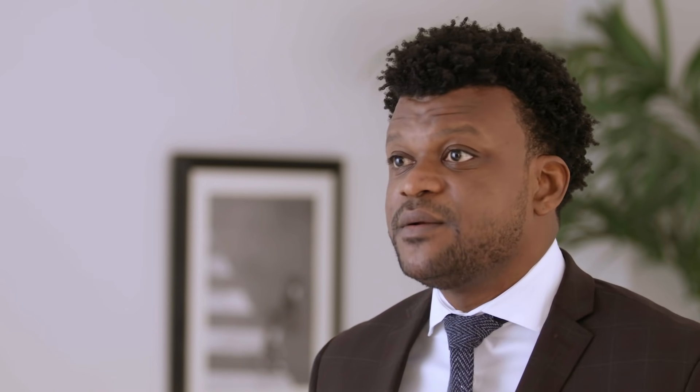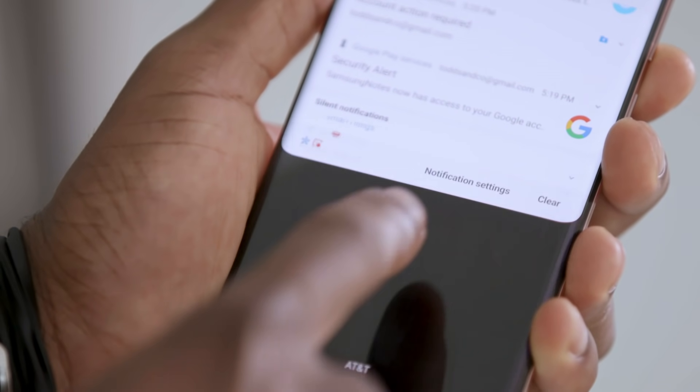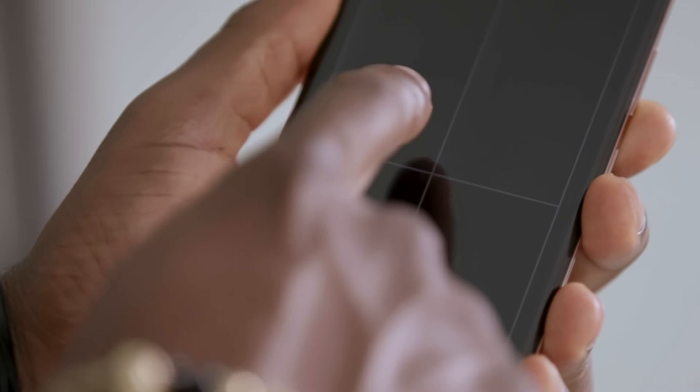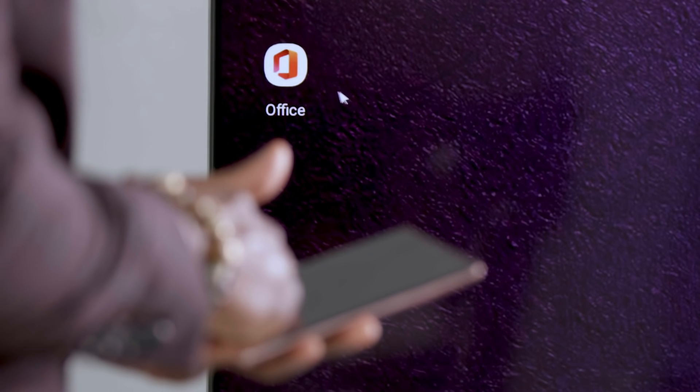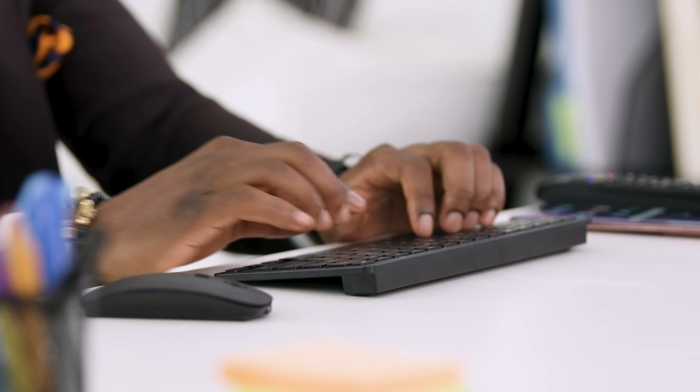To navigate within DeX, you can use your phone as a touchpad. Pull down the notification bar and tap 'Use phone as touchpad.' Now use your fingers to guide the pointer and access your apps. Since DeX on TV is wireless, you can navigate from all the way across the room. As with the original DeX, you also have the option of pairing a Bluetooth keyboard and mouse to work more seamlessly.